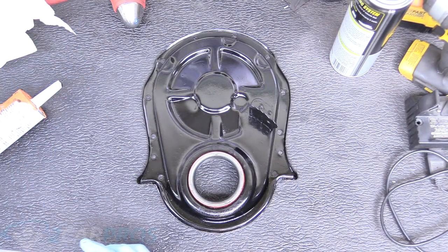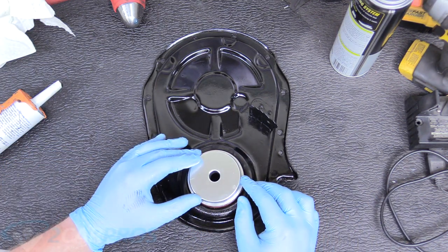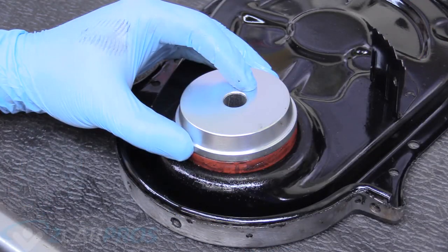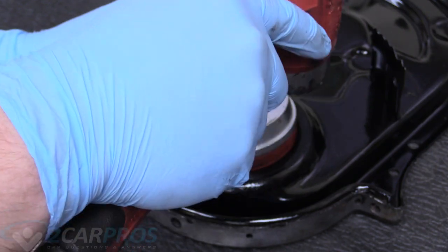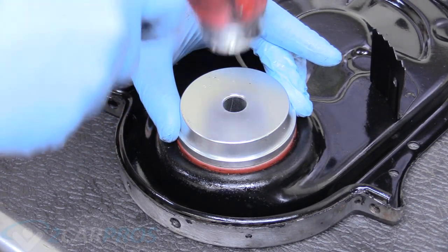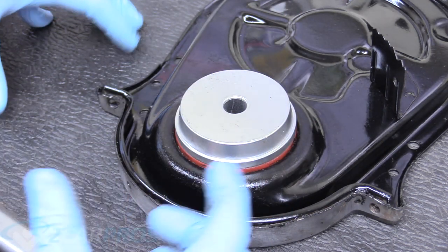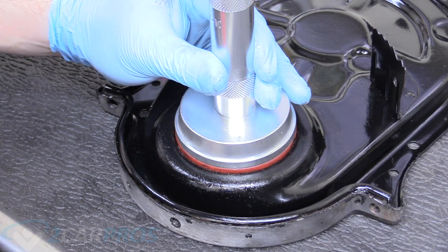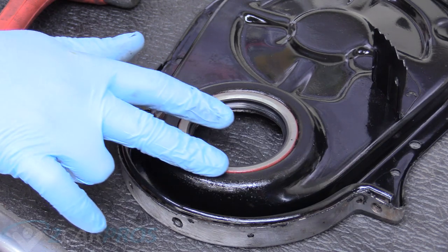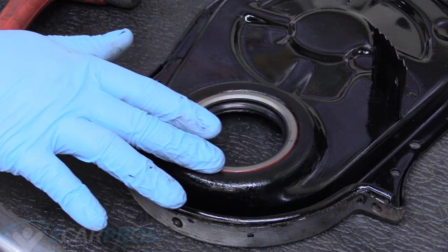I have a special seal installer tool — you can get these on Amazon pretty cheap or rent them from AutoZone for almost nothing. If you're really in a pinch, a flat piece of metal going around very evenly will work, but the tool is more of a sure thing. It might take a little bit to get the sit just right because you're basically chasing it around due to it being oversized. Once it's set in there nice and flush, hammer it home. Run your finger around the seal to make sure it's not up in one area and down in another — ours is perfect.